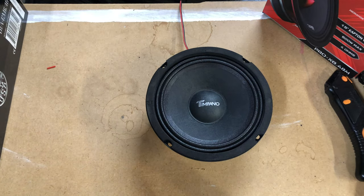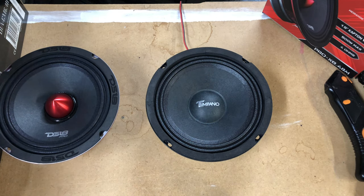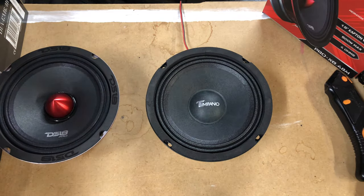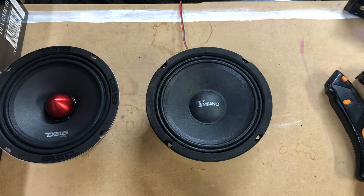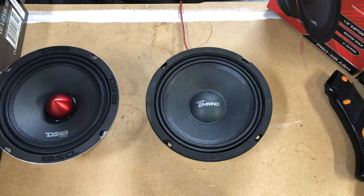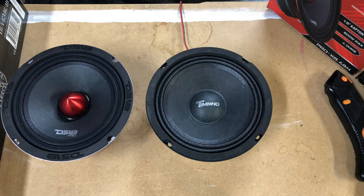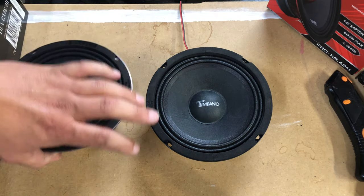Overall, the Timpano is nowhere near as loud on a factory head unit as the DS-18 because the efficiency probably isn't there. The Timpano actually doesn't give a sensitivity rating on the box — but checking it, sensitivity is 94 dB. The DS-18s are also 94 dB. So they should get loud — even though one is a 30-ounce magnet compared to a 15-ounce — they should get relatively close to the same loudness at the wattage they're getting. Obviously this one has a lot bigger motor force and will get a lot louder in the end.